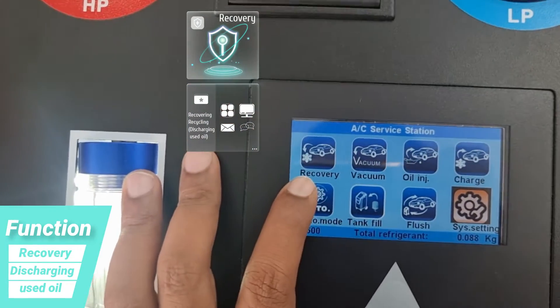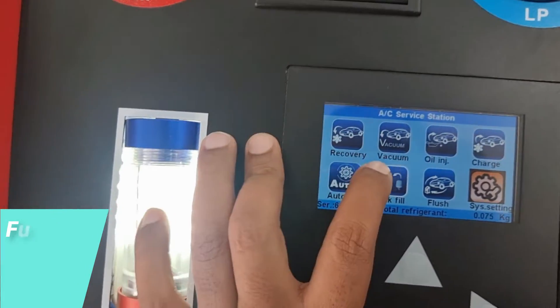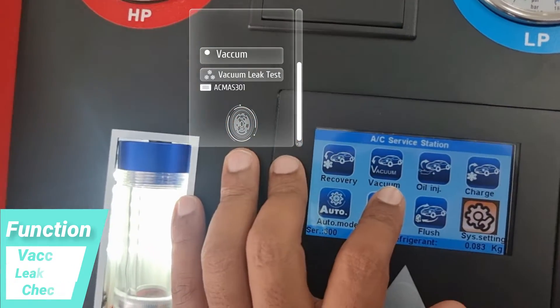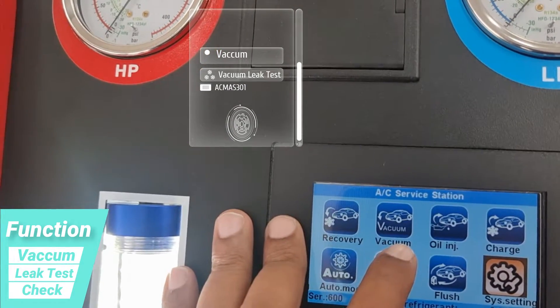The recovery function is used to recover the AC gas which is inside the vehicle. After taking a recovery, we need to vacuum — to check whether there are any gases or something — to maintain a low pressure inside the system, so we go for vacuuming.